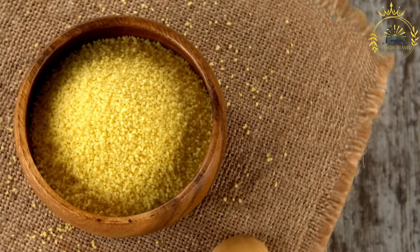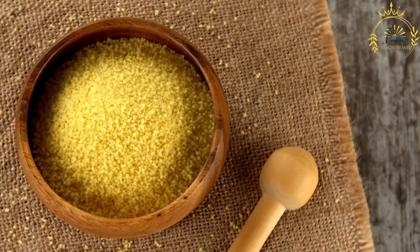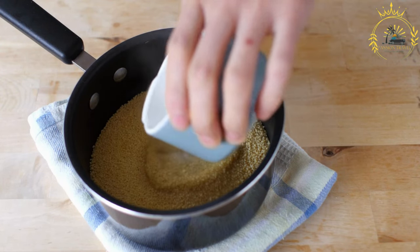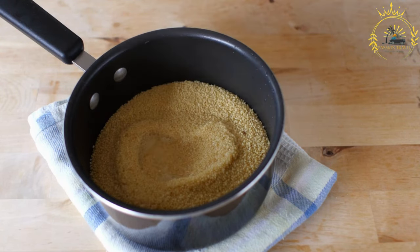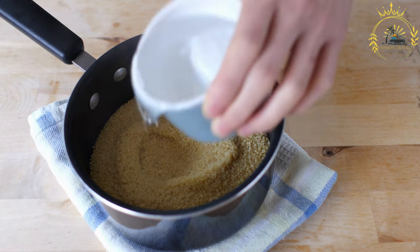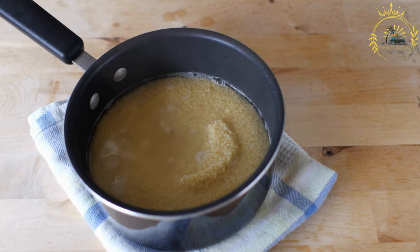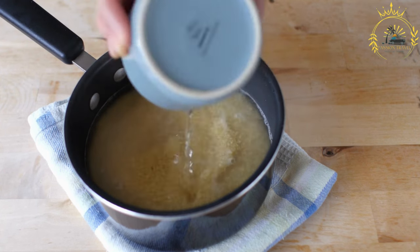1 bell pepper finely chopped, 1 cup diced tomatoes canned or fresh, 1 cup water, 1 teaspoon thyme leaves fresh or dried, 2 to 3 tablespoons bhajan seasoning or a mixture of herbs and spices like thyme, marjoram, and paprika, salt and pepper to taste, and 2 tablespoons vegetable oil.